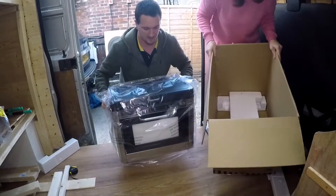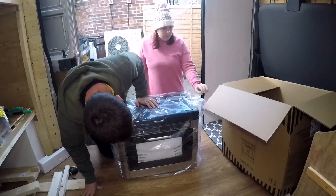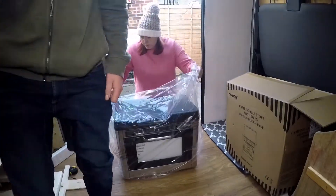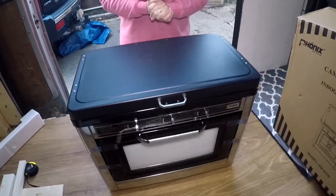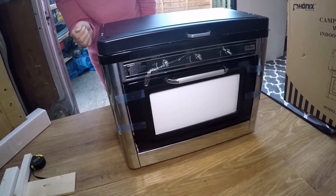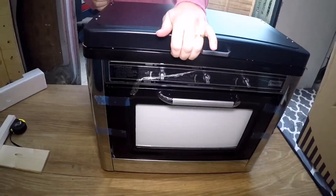There we go — let's crack this open. I thought that was going to be all black, but that's silver. I'll have to double check, but that is actually stainless, not chrome. I'm pretty sure I didn't order that colour.